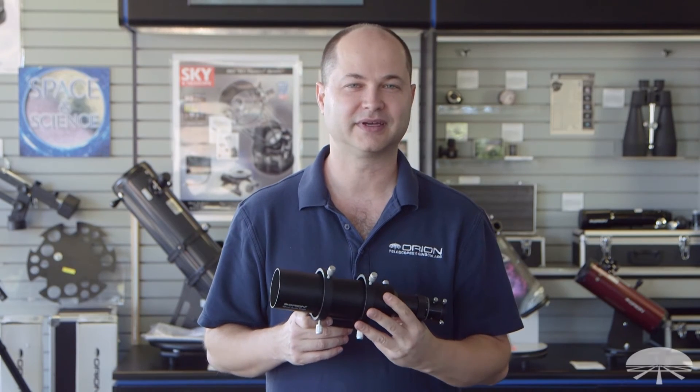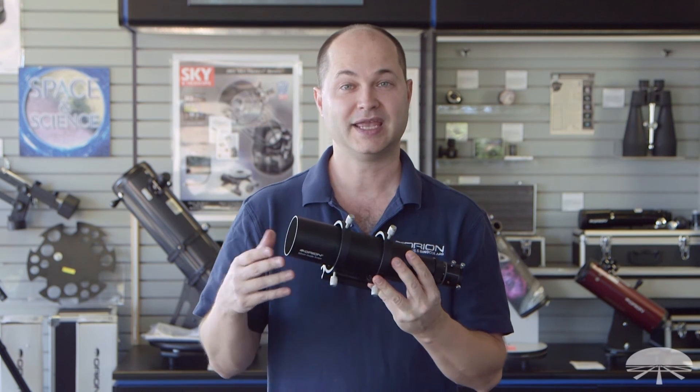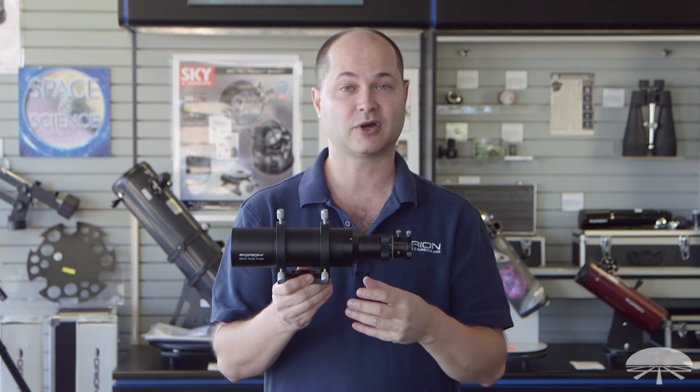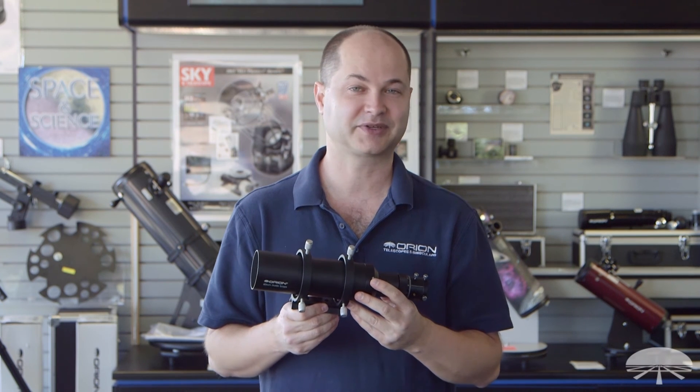All right, well there you have it — the Orion 60mm Multi-Use Guide Scope and finder scope. A great way to image with a separate guide scope on the side of your telescope, and a great finder scope as well, letting in a lot more light than your average 50mm finder scope. Thank you very much. Clear skies.